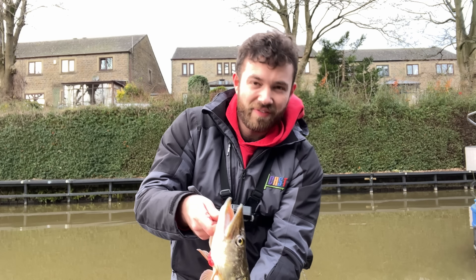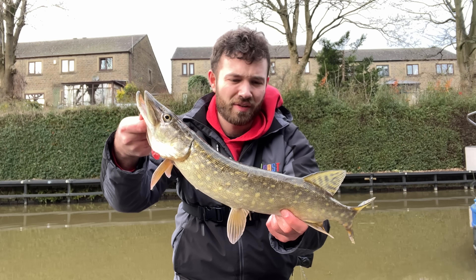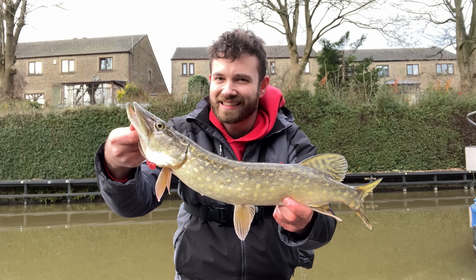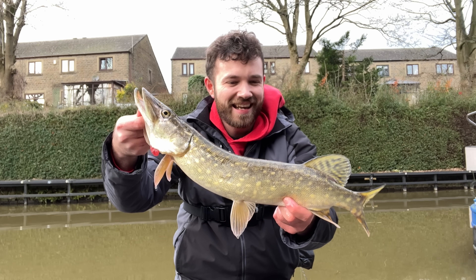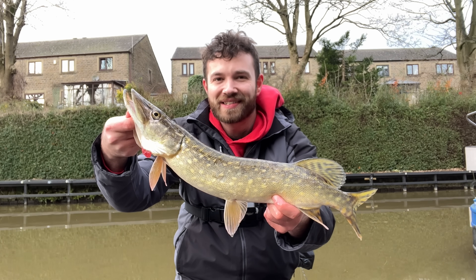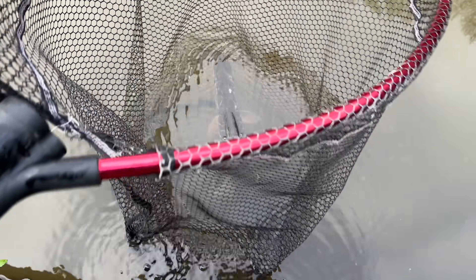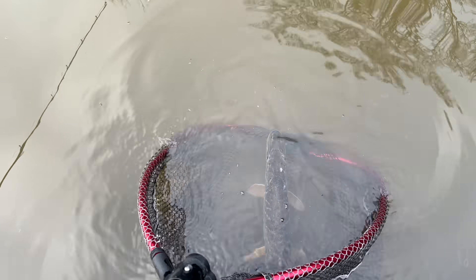Here we go. The first fish has taken its time to come. Unfortunately it does have a little gill injury — I saw that on the way in and I don't like to see that. But what we do like to see is a fish on the bank. Let's see if there's any big ones in there. It is always a bit sad to see a pike with an injury, but it doesn't seem like it's stopping him from feeding. Off you go.